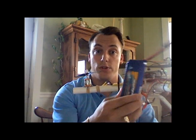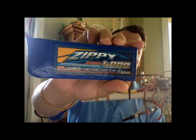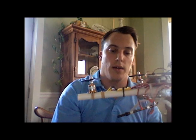You'll also get a 4000 milliamp 20C Zippy battery included with this. So all you'll really need is your receiver and radio — six channels and above.